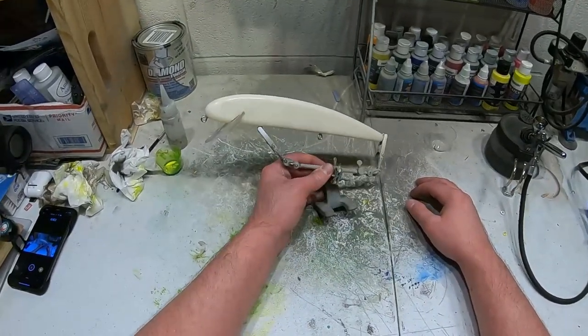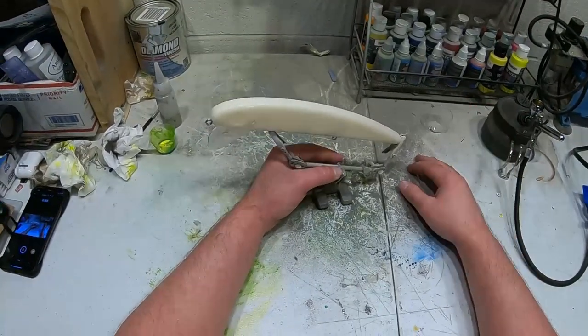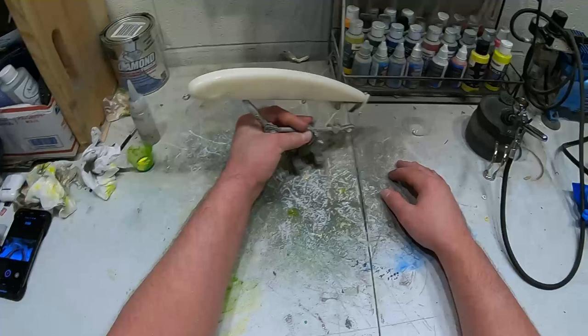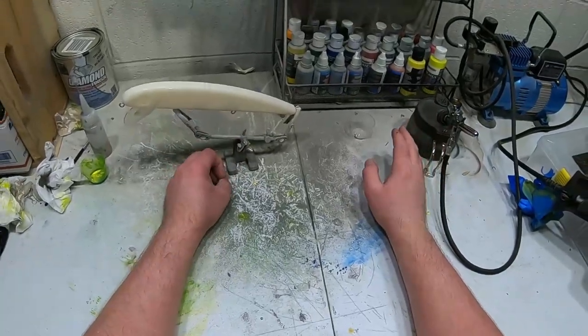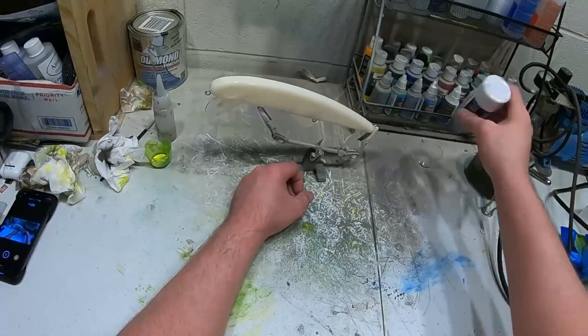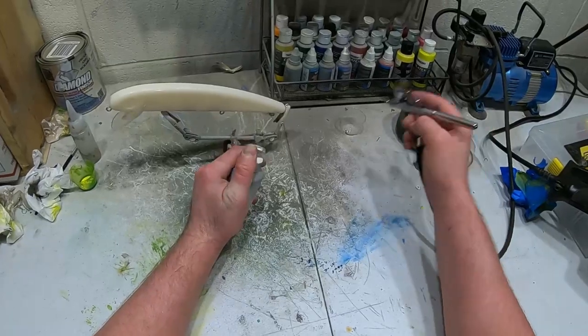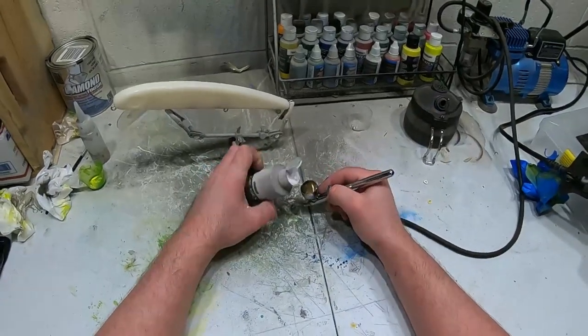I'm gonna paint this up for you guys today as an idea of a pattern you can use if you want — I think it's gonna be a gray and gold pattern. Without further ado, we'll get started. I have a little bit of black residue in the chamber right now and I'm gonna go over it with white. I'm gonna be painting the bait gray anyways, so it's not gonna matter if it blends.